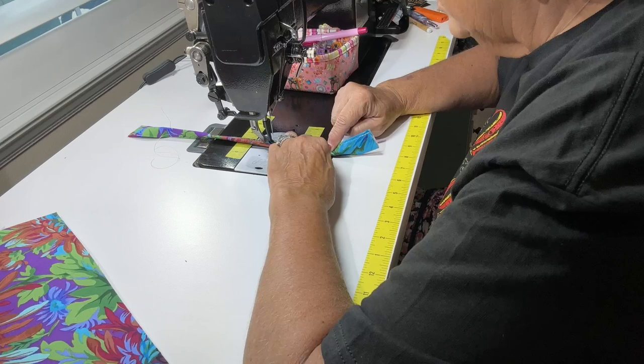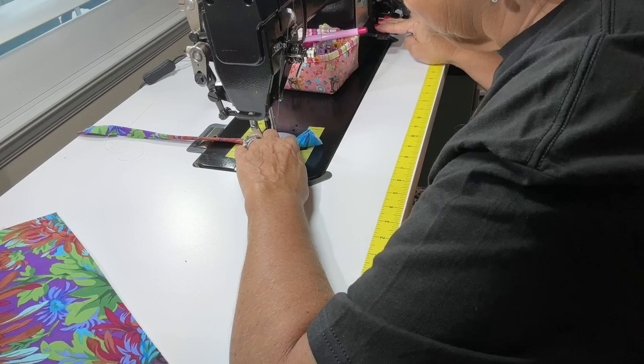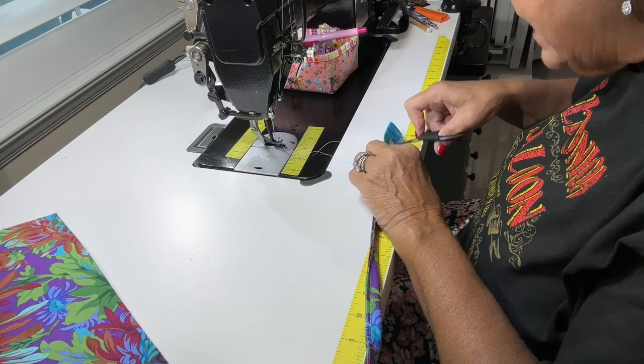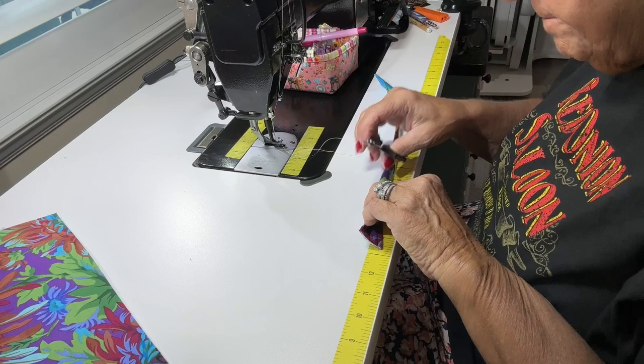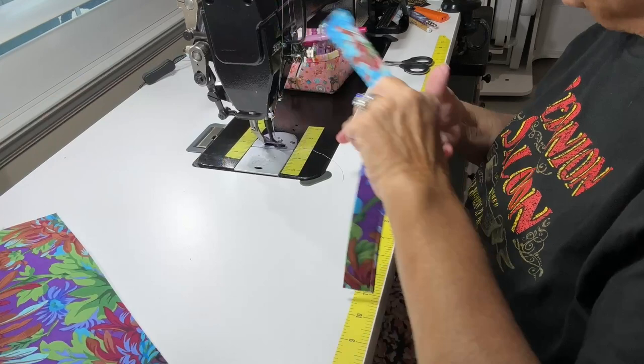You can do this method with all kinds of fabric. I almost always do it for my caddies and handbags — mostly just because I think it's easier. So there's that one handle with the ends even. Let's do the other one before we lose our marks.